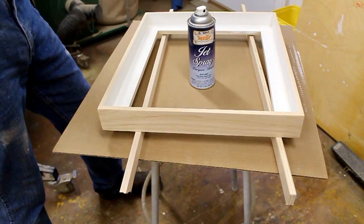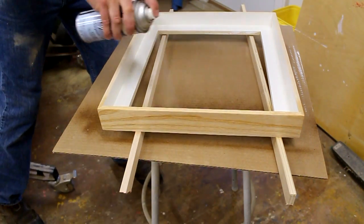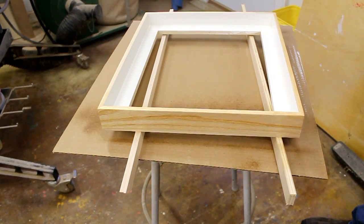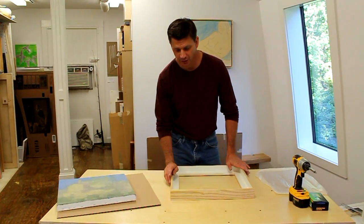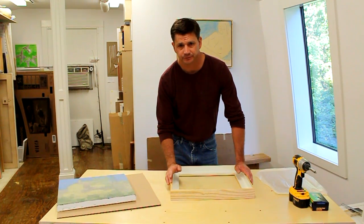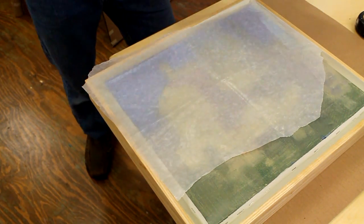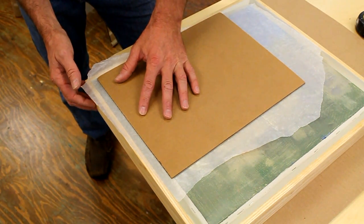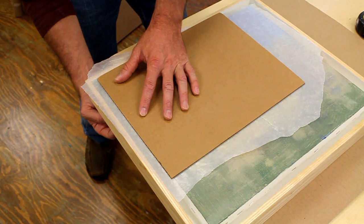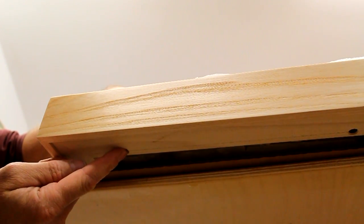With the sawdust removed I'm ready to finish the frame with a few thin coats of lacquer, and again I'm going to wear my mask. I've let the lacquer dry for a few hours and now the only thing left to do is attach the painting to the frame using one-inch long drywall screws. To attach the painting I like to put a piece of glassine over the painting and then a piece of cardboard, because I have to keep a little downward pressure with my hand and I don't want to touch the surface of the painting when I screw through the bottom of the frame into the stretcher of the canvas. I've hung the edge of the frame over my work table so I can get to the pre-drilled hole with my screw gun.